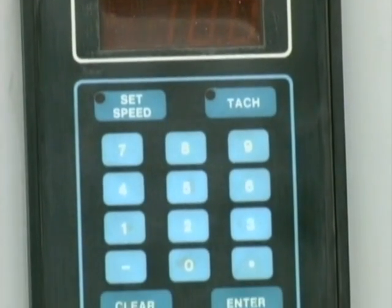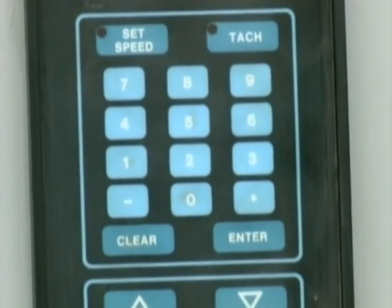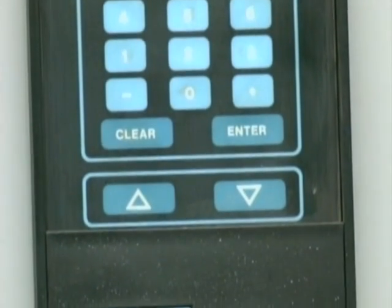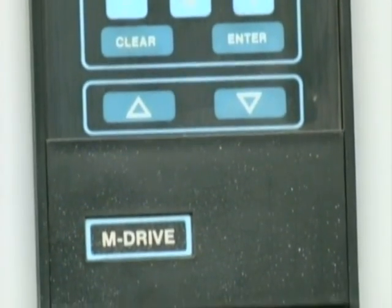This computer is easy to operate. You need only enter into the keypad the number of seeds you wish to sow per row. The spacing is infinitely variable on our vacuum precision seeder.